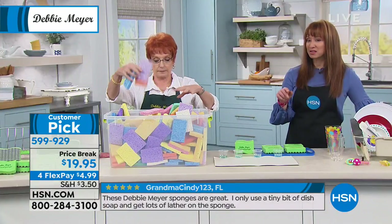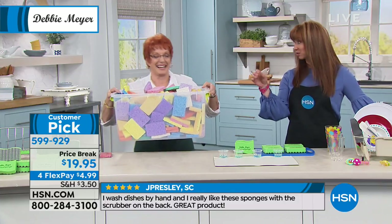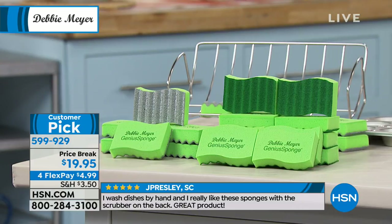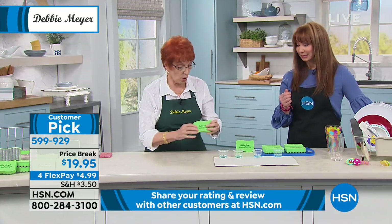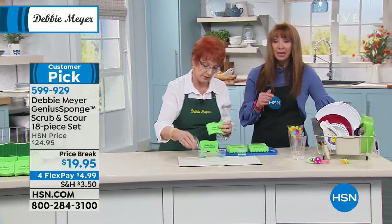The sponge that most of us buy at the grocery store is more than a dollar a sponge, especially with the ones with the little scrubby on the back. So when one of these lasts 15 sponges, and we talk about absorption, this is amazing absorption.